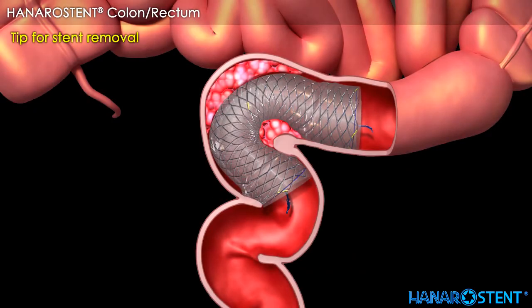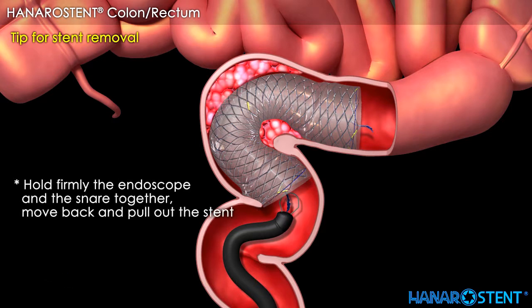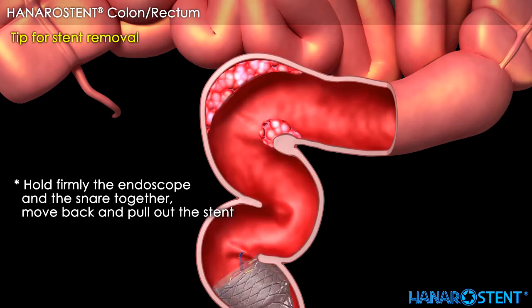Here are tips for stent removal. Use a snare. First, close the stent by catching and pulling the lasso. Second, pull the snare inside the working channel. Third, hold the endoscope and snare firmly together. Move back and pull out the stent. Thank you for your time.